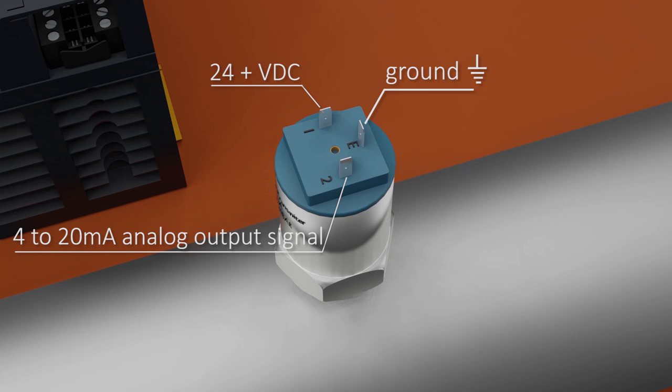So, to summarize, this two-wire transmitter has terminal 1 where we apply 24 volts DC, and terminal 2 is the analog output of the pressure transmitter.